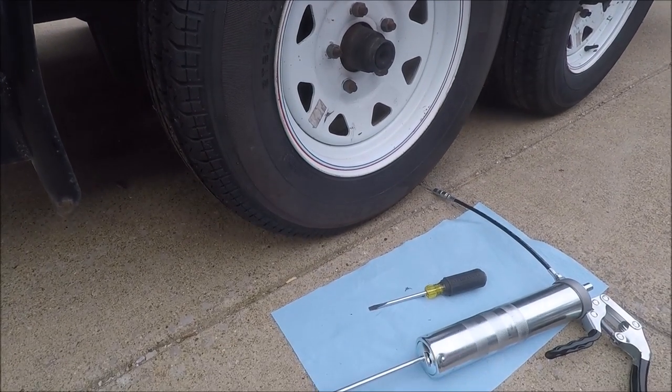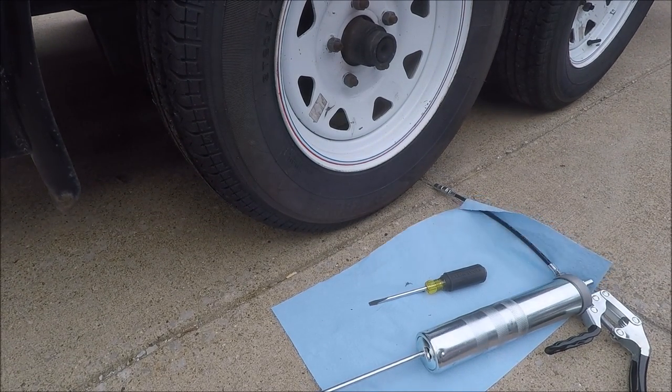To do this we're going to need a flathead screwdriver, a grease gun with the appropriate wheel bearing grease, and a jack to jack up each axle.